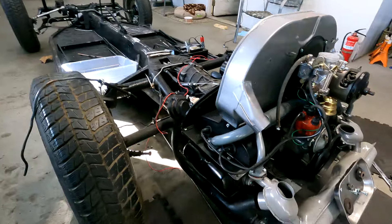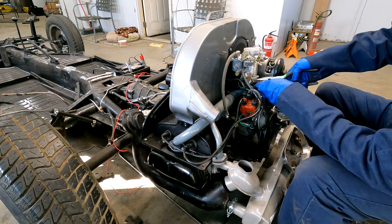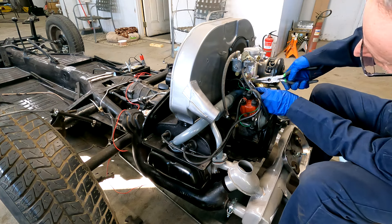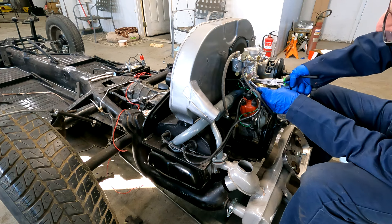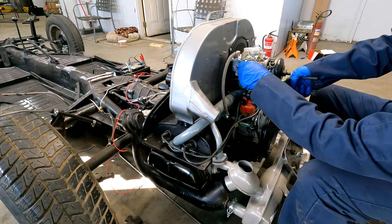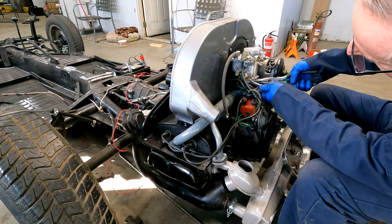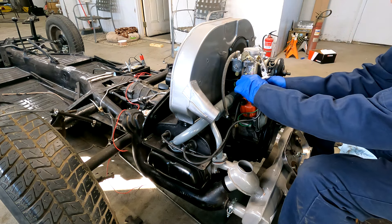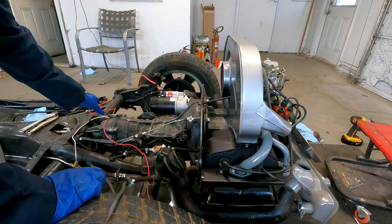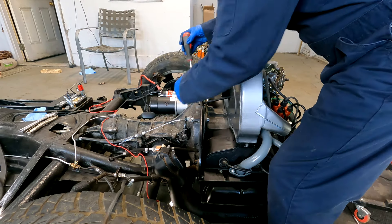Now there are two 10 millimeter bolts on the side of the fan shroud — this is what essentially holds it in place. Now I need to disconnect the throttle cable and pull it out the back.